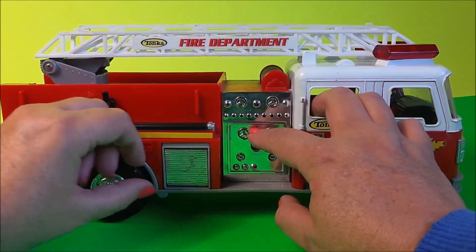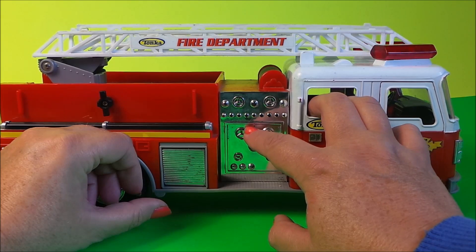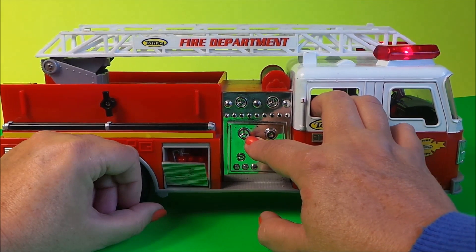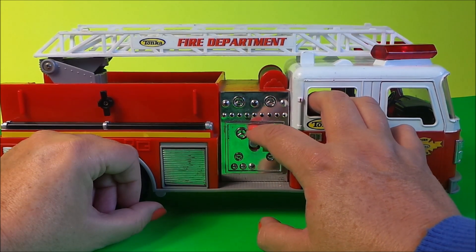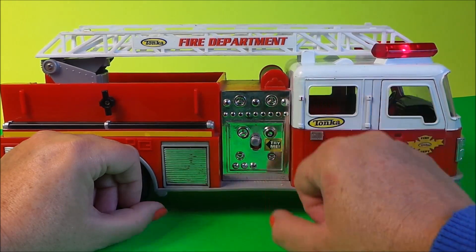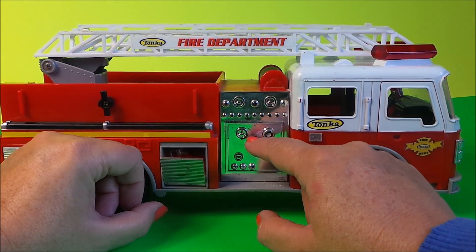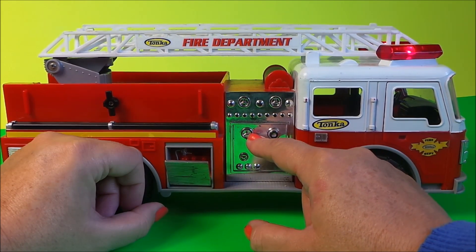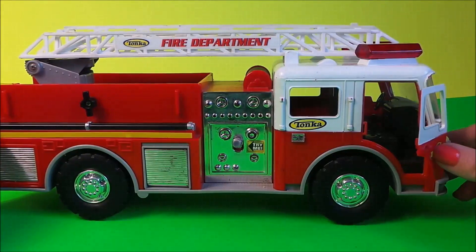So it's just this switch here in the front — let's pull it down and see what happens. [Toy audio: 'Copy that, Tonka fire department on the way.'] And the door here opens so that you can put a firefighter inside.